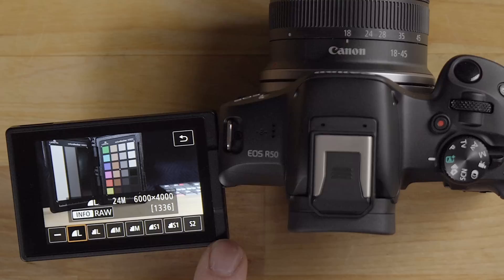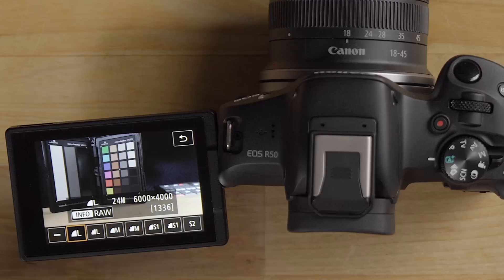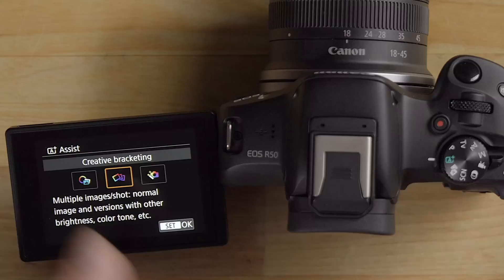The image size icon lets you change the resolution or switch to RAW quality. In full auto mode I tend to shoot JPEG since many full auto features won't work in RAW.